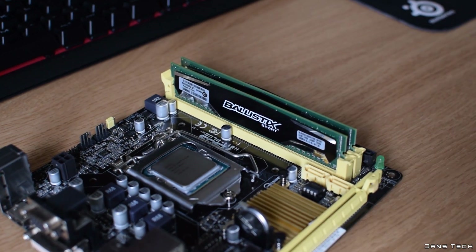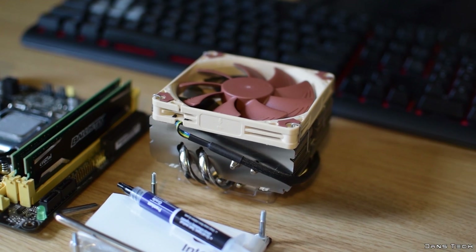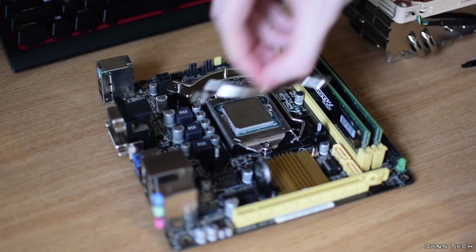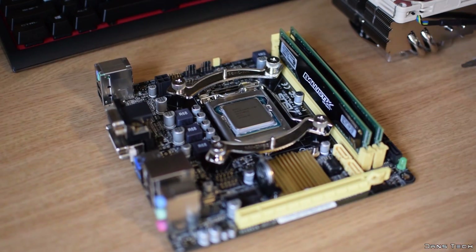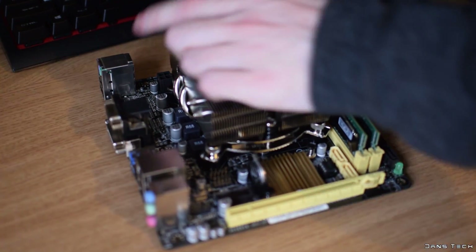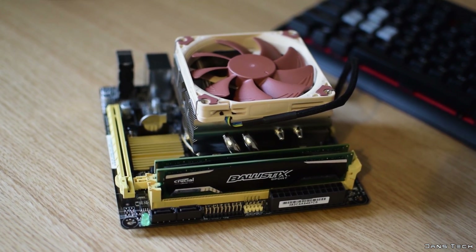We're not going to be going for the Intel stock solution, but an aftermarket solution provided by Noctua — the NH-L9X65, a performance enhanced version of the NH-L9i. The installation starts off by sliding the metal backplate under the board and placing four washers over the bolts. With the washers in place, you can then place two mounting bars on top of them and screw down the mounting bars with four thumb screws. The last step is to add a little thermal compound as per the user manual, and screw down the cooler with the two pre-attached screws. Overall, this cooler is very easy to install and is going to give us a lot better temperatures and also be a lot quieter compared to the stock cooling solution from Intel.